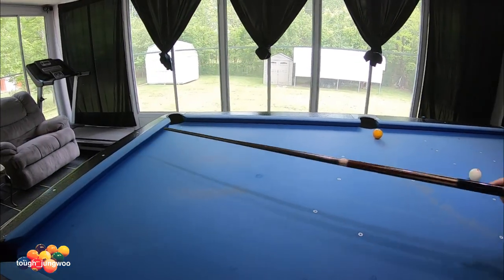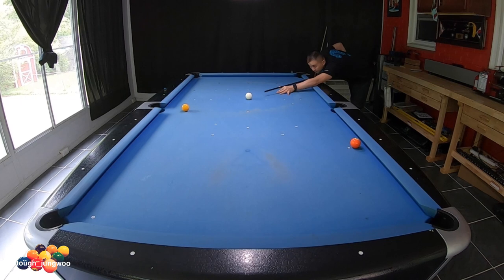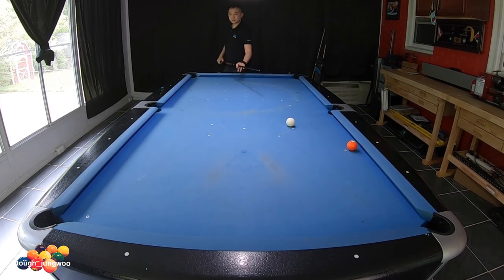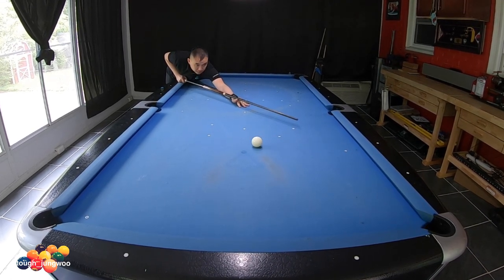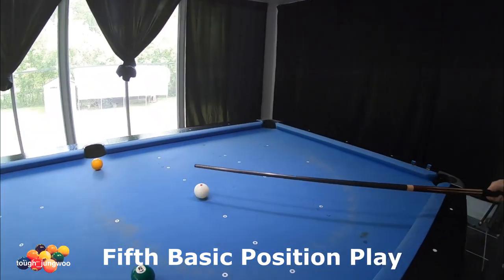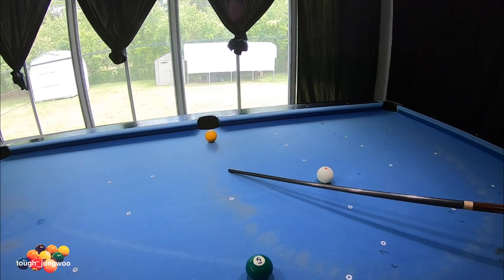Going two rails and hopefully landing over here for position on the five. Then you're going to hit the cue ball with top right, a quarter-ball hit — you're going to go off this rail to this rail and with the cue ball rolling, hopefully stop around here for your position on the six.